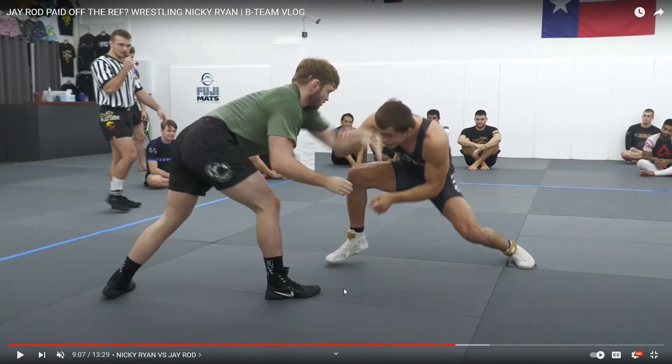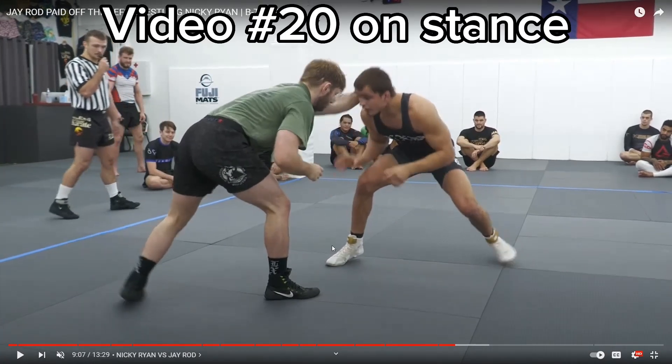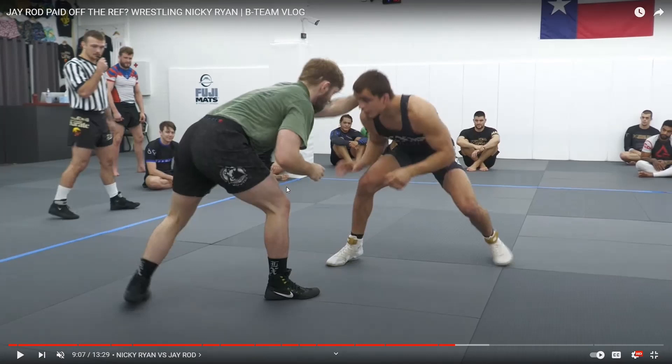So that was appropriate. See here — this is a good stance that Nicky has. He's reaching with his arm that's opposite of his front leg. This is good because your forearm should be a little lower, almost resting on your knee, because then when he shoots, you can get your arm in between him and get an underhook.